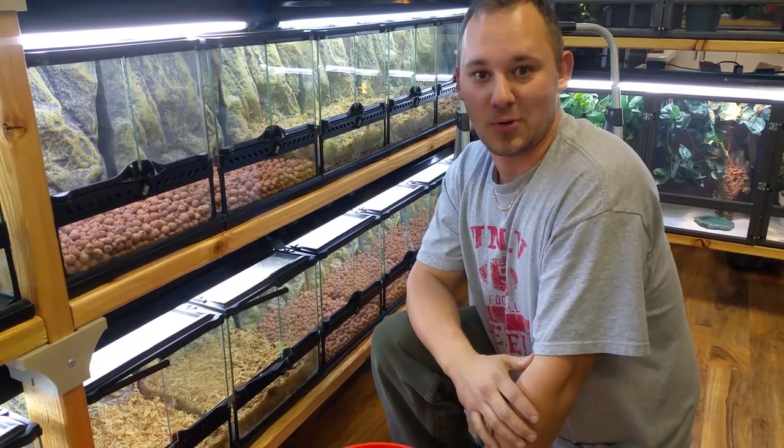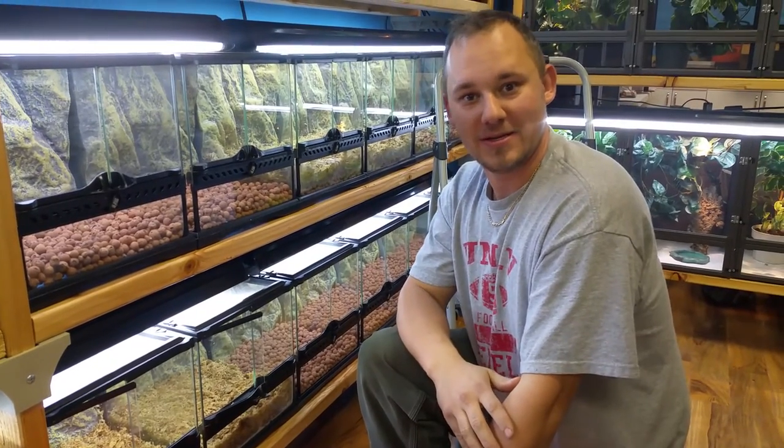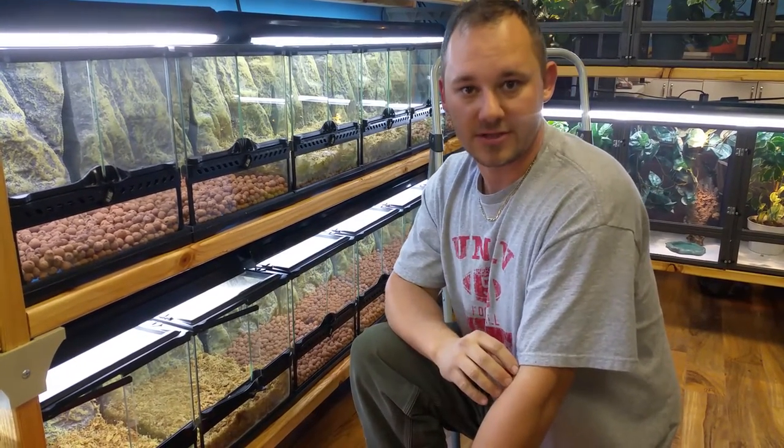Hey everybody, Chad here with NatureBox Pet Emporium in Aurora, Colorado. We're about a week away from our grand opening and I'm going through and creating all of our naturalistic terrariums.